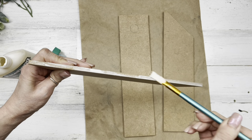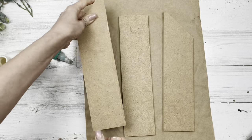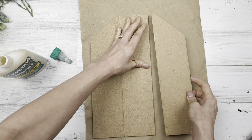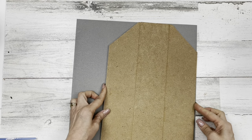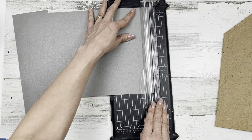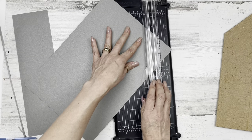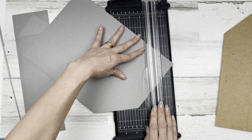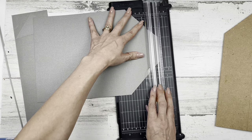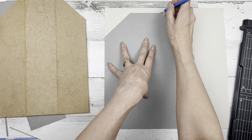I wood-glue my large tag together. On both tags I trace around the tag shape and cut the cardstock about a quarter inch smaller all the way around, just like we did on the wood slice, so the wood perimeter shows. I love this paper cutter because there's a little wire in the center of the plastic guidelines that shows you exactly where your paper will cut so you don't have to guess. When I lay the cardstock onto the wood tag, you can see that wood perimeter around it.